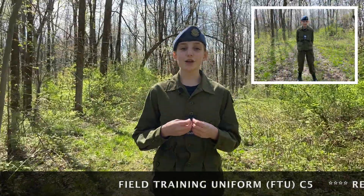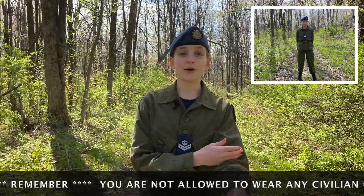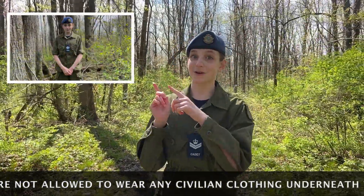If it gets too cold outside, just wear your blue squadron t-shirt underneath your shirt. You can also roll your sleeve right above your elbow like so! Your rank goes right here!